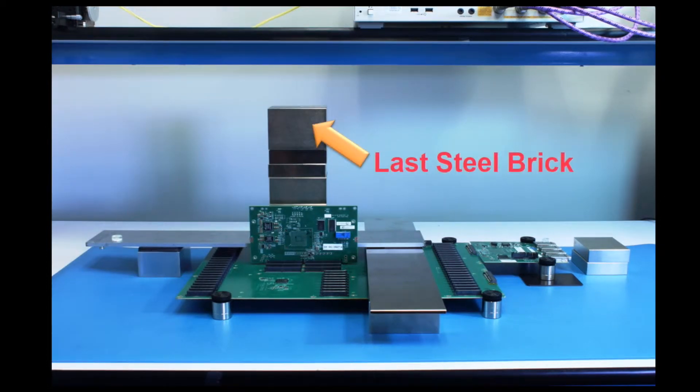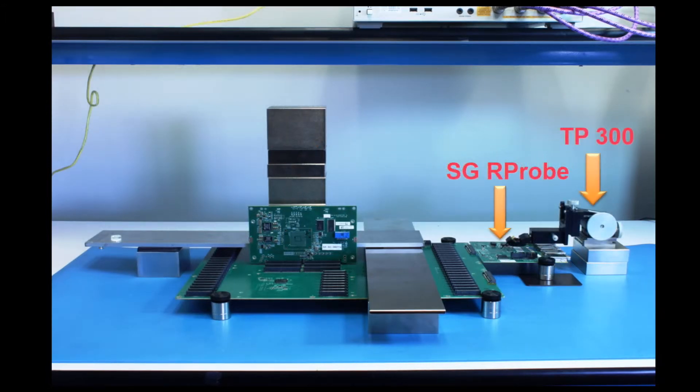Lastly, a 2-inch steel brick is added for mounting the TP300 positioner. Next, we'll use two positioners, the first being the TP300 as seen here and in the subsequent scene.